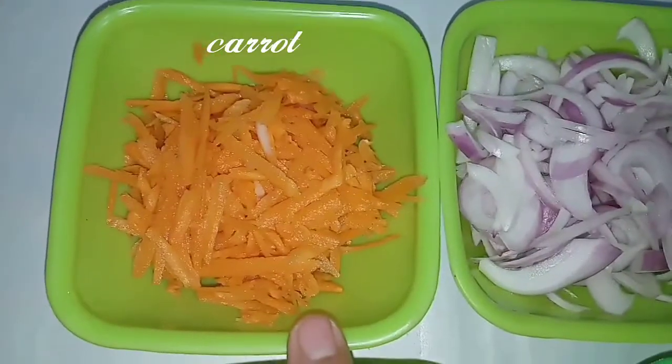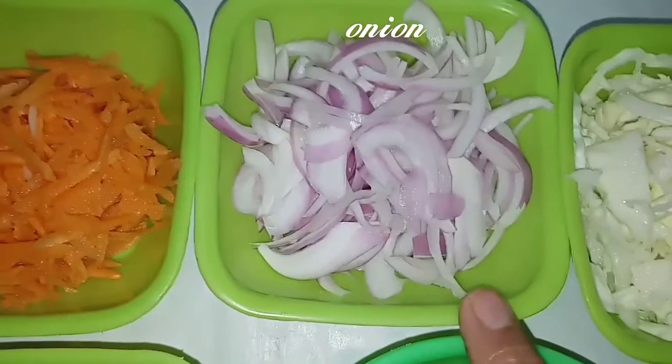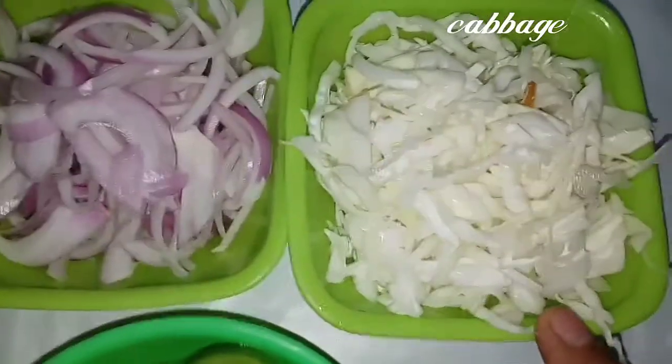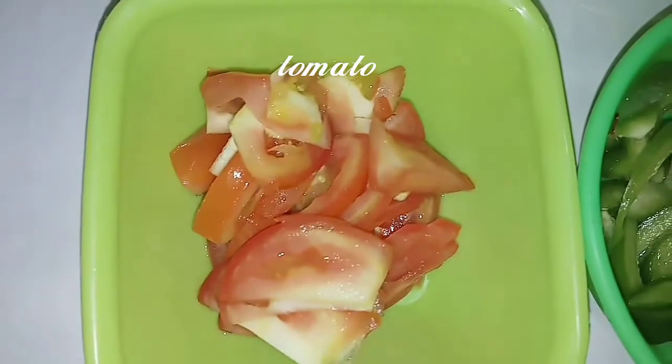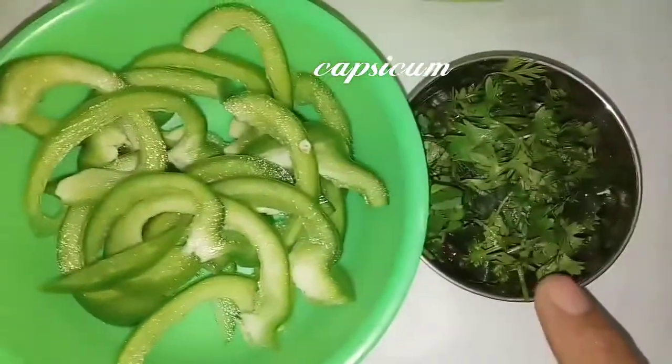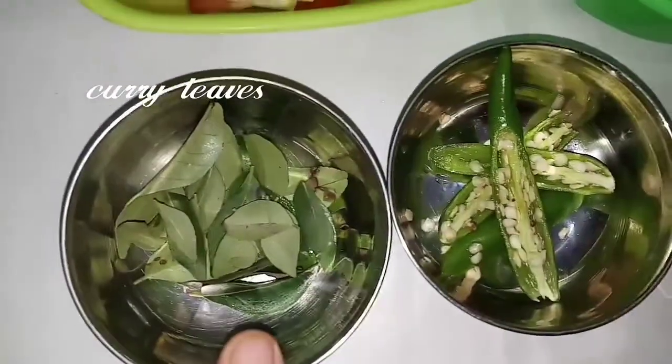1 cup of carrots and cabbage. 1 tomato, 2 cloves of garlic. Add 1 tablespoon of salt.